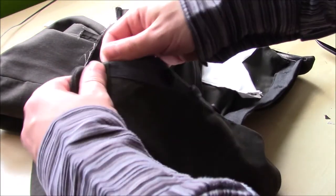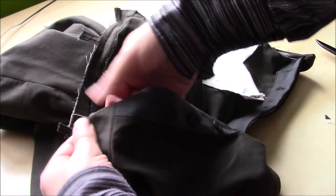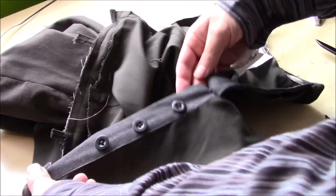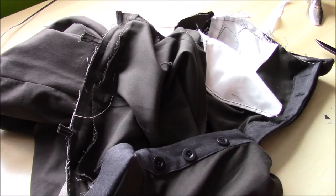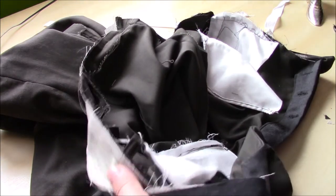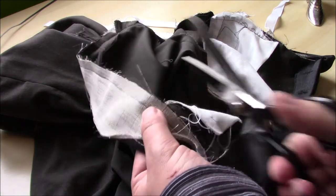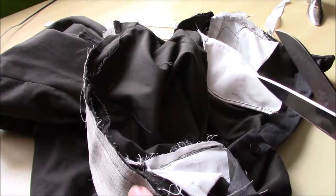The only remaining thing after that is to put the button and buttonhole on at the waistband and then we're ready to go. Trimming off the belt loops is just as it sounds — if you leave them long you'll end up with too much bulk in the waistband, so just trim them level with the seam allowance and you're fine.